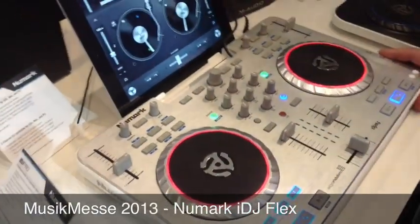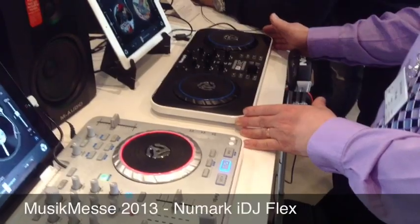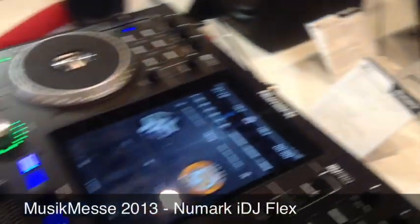The IDJ Flex adds to our IDJ line of products. Over here we have the IDJ Live 2, over here we have the IDJ Pro, and here we have the IDJ Flex.